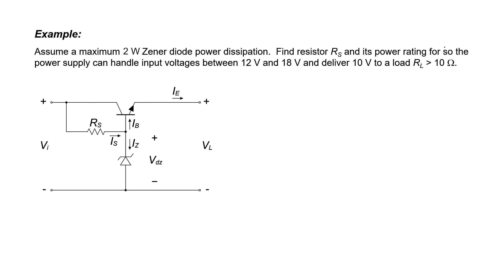Let's assume our Zener diode can dissipate a maximum of 2 watts. We're going to calculate the resistance R_S and find its power rating. In this voltage regulator, the input voltage will range between 12 volts and 18 volts, and our load voltage should be a constant 10 volts. Assuming a silicon bipolar junction transistor with a 0.7 volt drop across the base-emitter junction, we need a Zener diode voltage of about 10.7 volts to get a 10 volt load voltage.